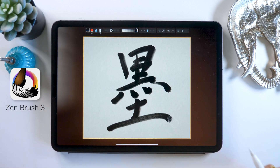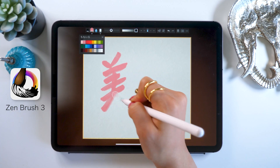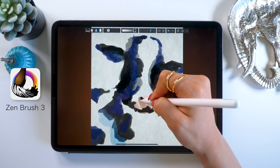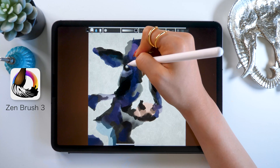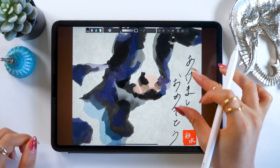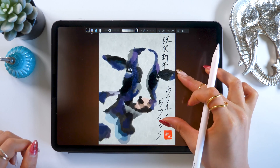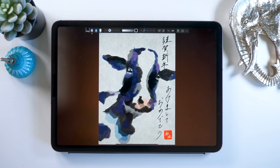This app has been out for a while, and I've done videos about it before. It's great for doing calligraphy or art with a watercolor effect. Recently the new version, ZenBrush 3, was released, so I want to talk about the changes and how to make these great New Year's cards.